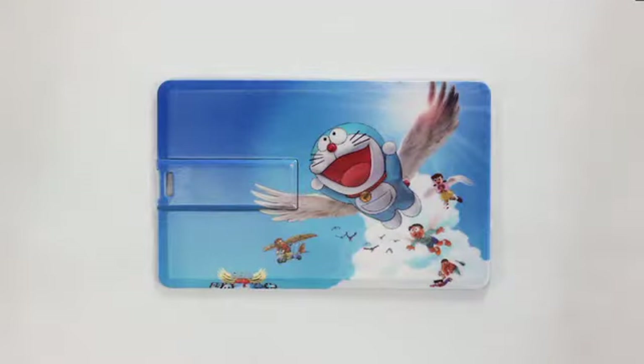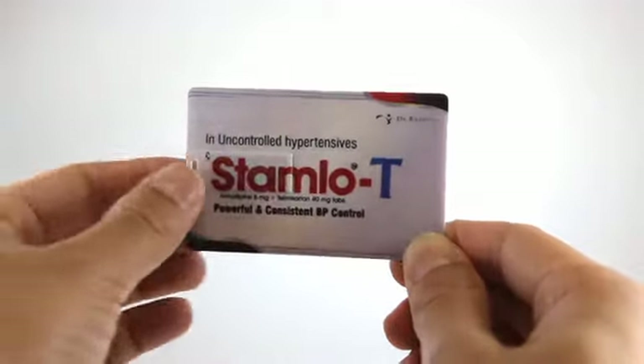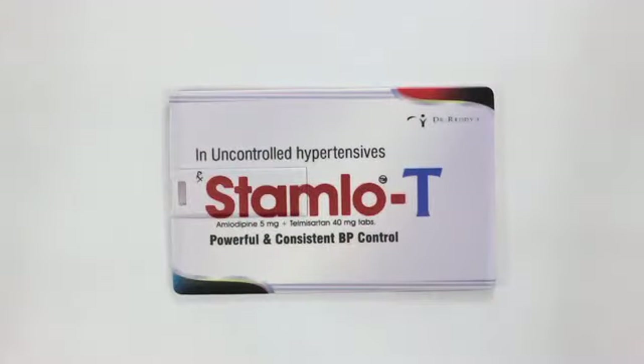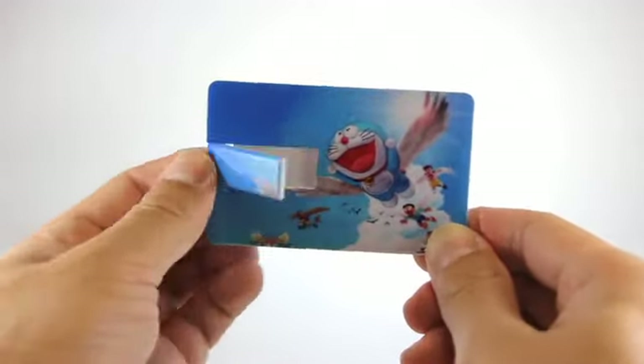This credit card style flash drive opens with a flip motion and looks amazing with spot or four color process printing. Like all of our credit card style designs, the primary appeal is their significant surface space, allowing much greater design flexibility than other flash drive products.